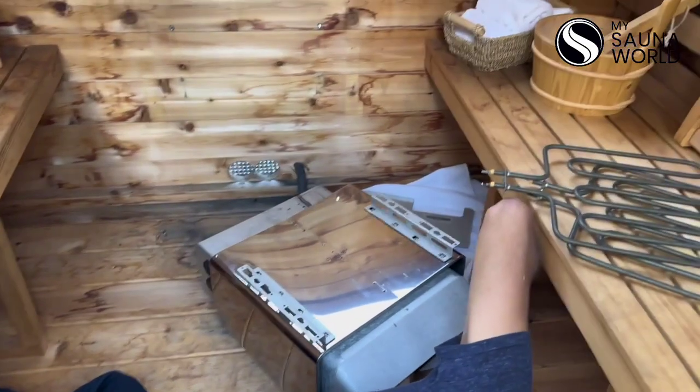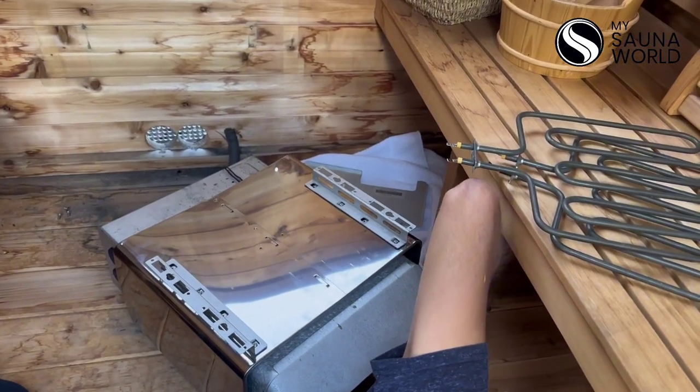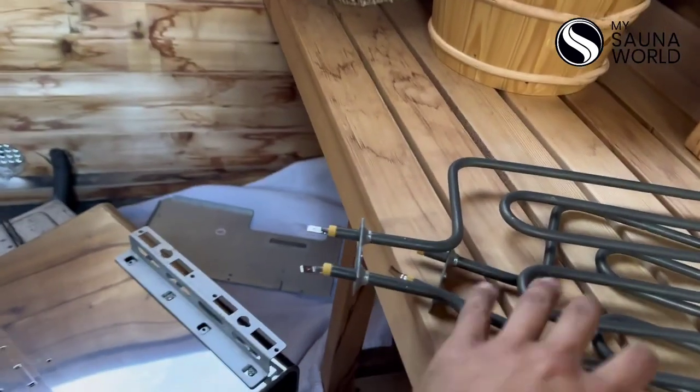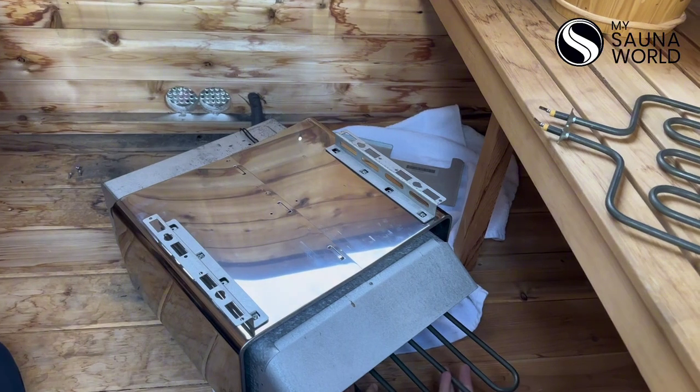You're going to want to gingerly put these back in there so that they make a full connection and are in full contact with the electrical. Otherwise you're not going to get the full heat of your sauna.